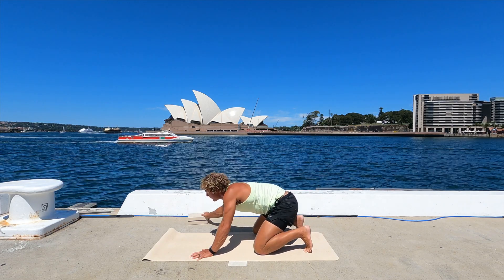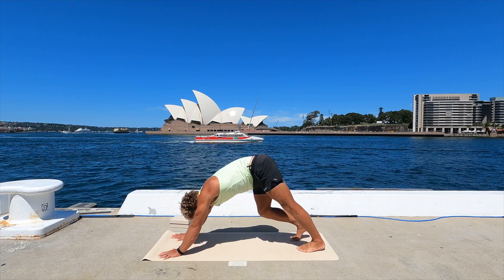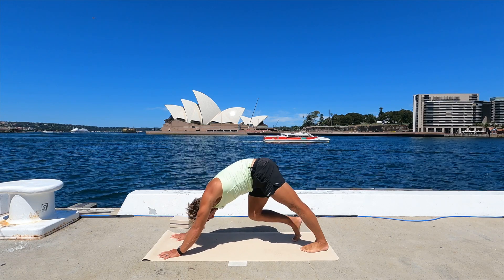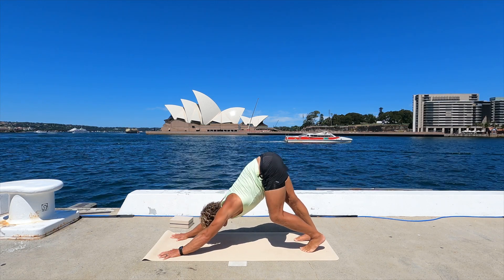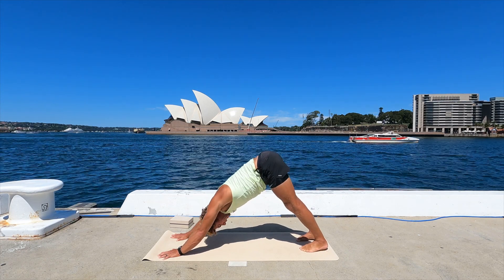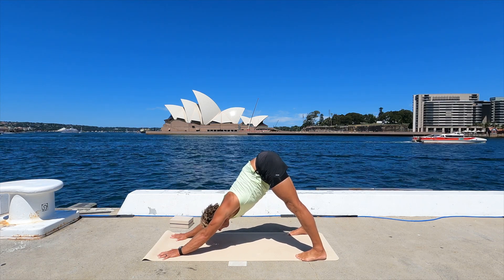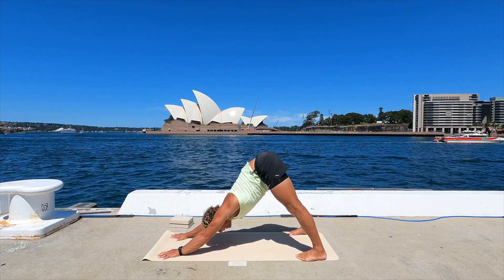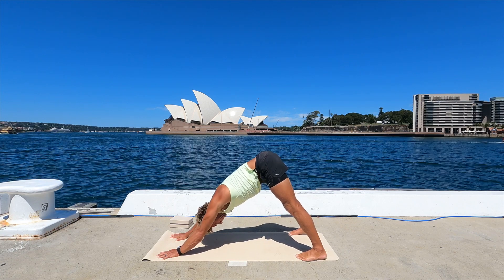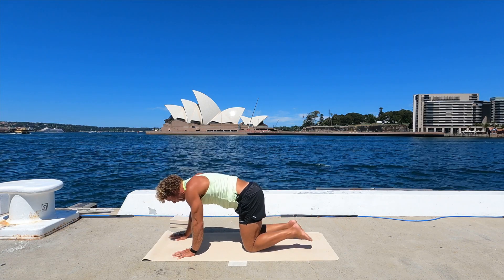Downward facing dog — slide your hands forward and straight away walk heels up and down. Bend, straighten, bend, straighten. Oh yes, feels so good. Now hold the dog. Just take your feet wide, little toes on the side edge and hold. Might make it a little bit easier if you tighten the back of the legs. Okay, knees down, back to all fours.